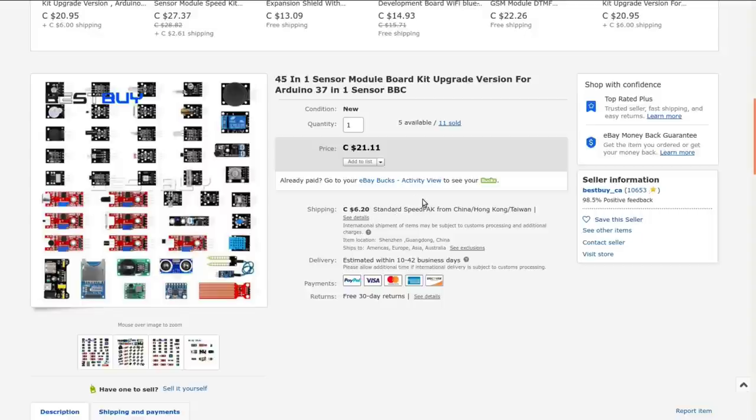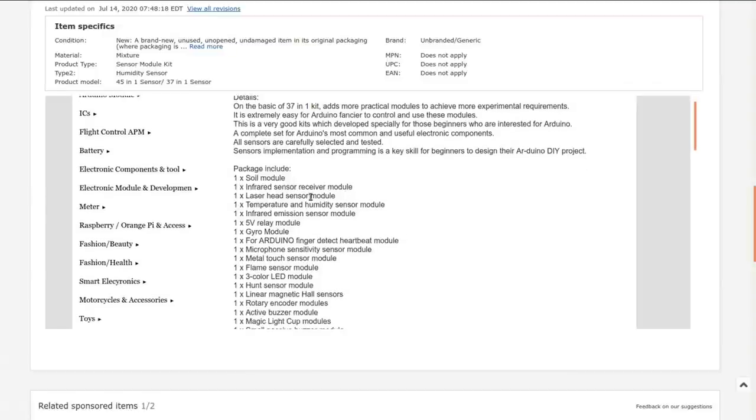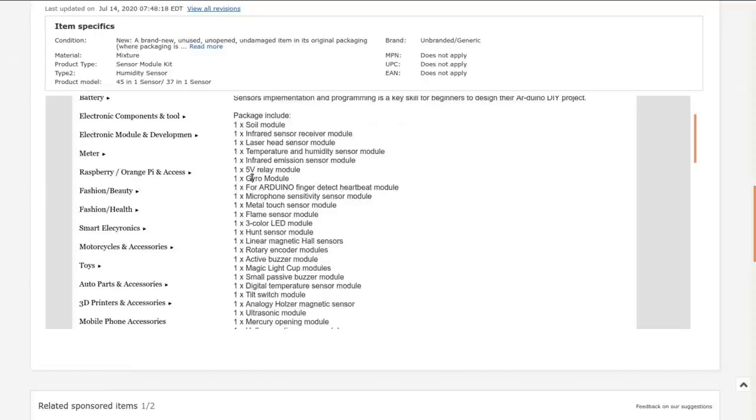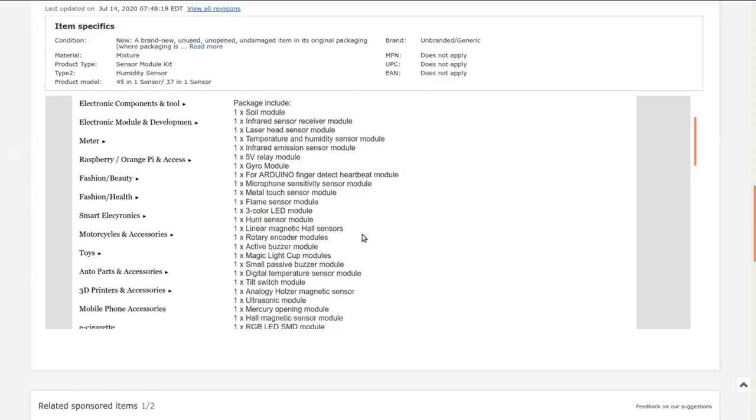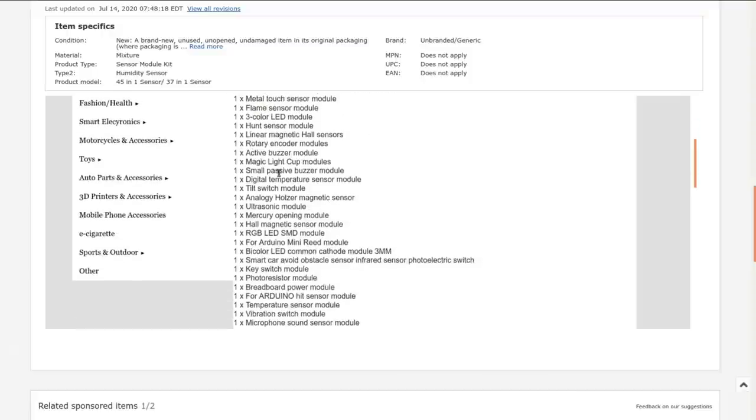I paid $21.11 Canadian back in May when I bought it, with $2.38 shipping — that's not bad, they're not gouging on shipping, I appreciate that. They say this is an upgrade on the basic 37-in-1 kits with eight more pieces. It includes: a soil moisture sensor, infrared sensor, laser head sensor, DHT11 temperature and humidity, infrared emission sensor, 5V relay, gyro module, heartbeat module, microphone sensitivity sensor, metal touch sensor, and a flame sensor module.